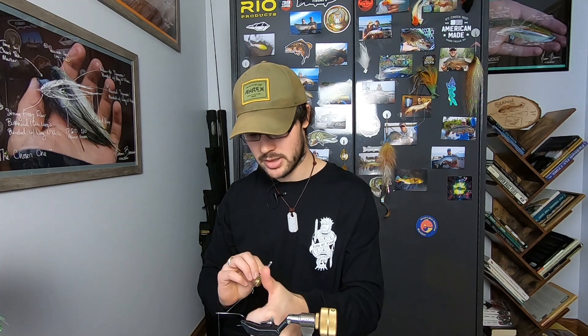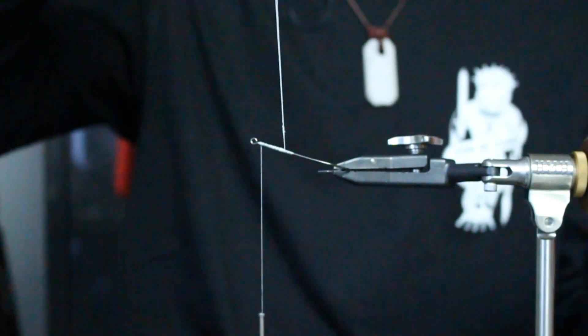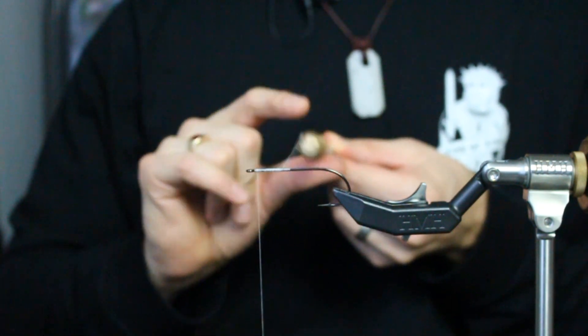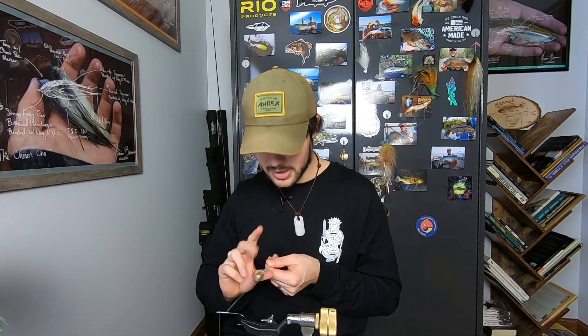With a level thread and perpendicular material, I'm going to pull this. You see that hook? I want you to see the hook deflect. I'm going to pull this towards myself as I begin to spin it. This becomes critical in the design of your dubbing loop tool. I can do this with the Stonfo because I can pull on it and spin it at the same time. Absolutely critical.